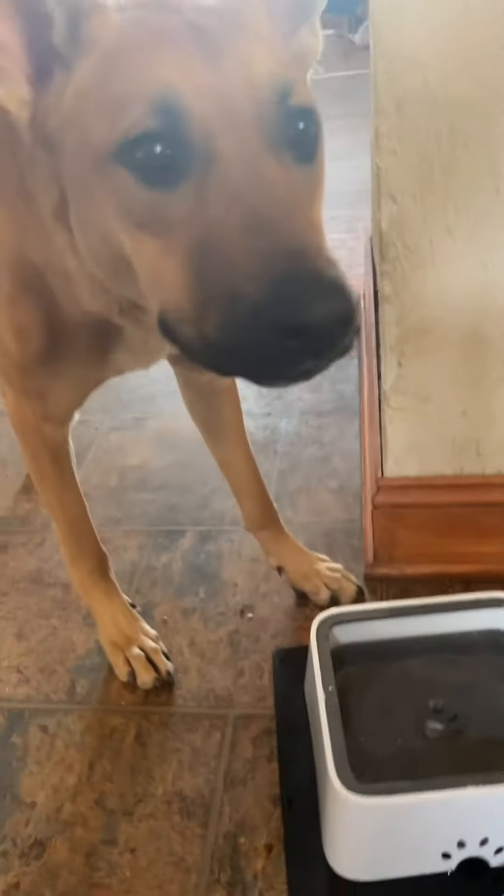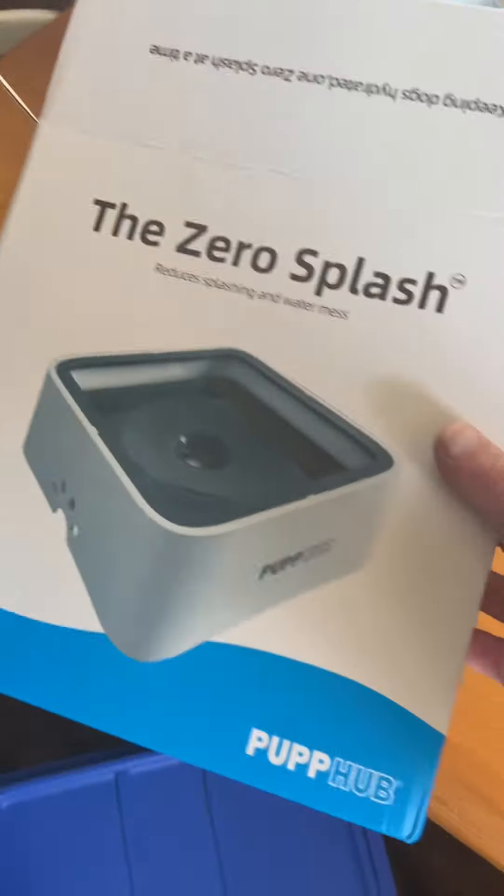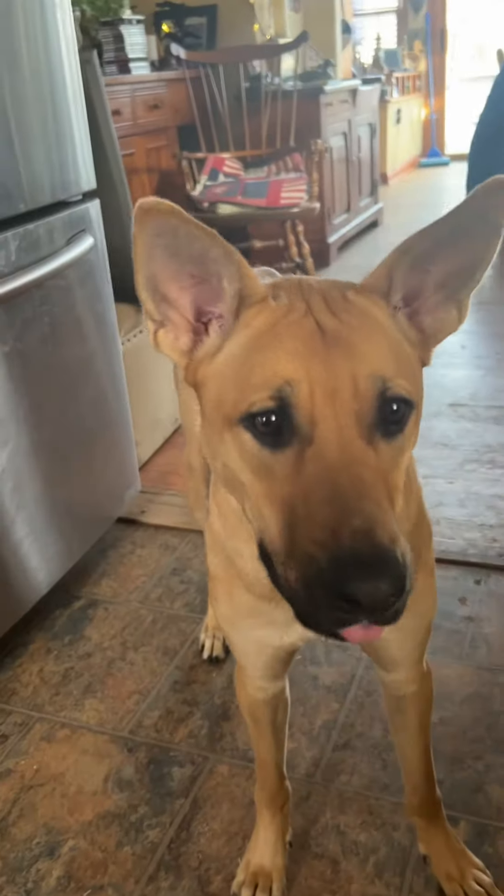That'll keep you busy for a while, right? Yes, there we have it — that's our unboxing of the zero splash watering thing, as seen on the internet. Right, Babs? All right, cheers!